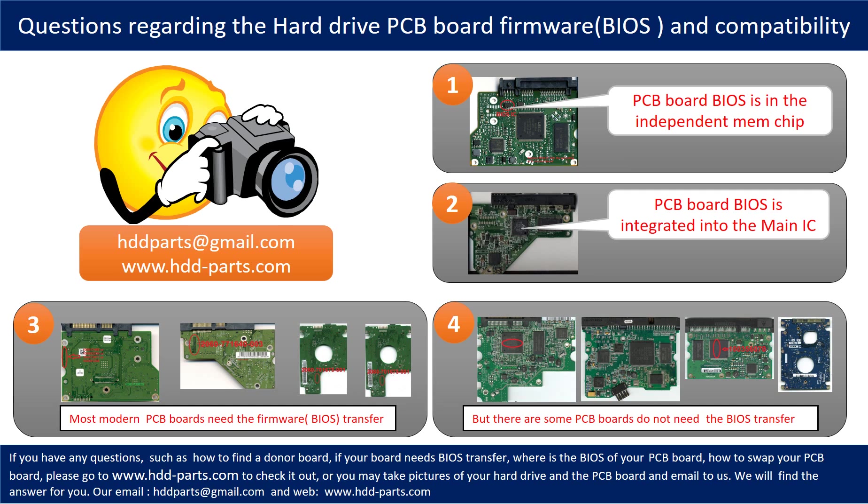We receive many questions regarding hard drive PCB board firmware, also called PCB board BIOS, and PCB board compatibility. Some PCB board BIOS are in an independent memory chip, as the first picture shows. Some are integrated into the main IC, as the second picture shows. Most modern hard drive PCB boards need a BIOS transfer before swapping the PCB board, even if the donor boards are hardware-identical to the original. We have to transfer the BIOS from the original board to the donor board so the donor board can work on the original hard drive.